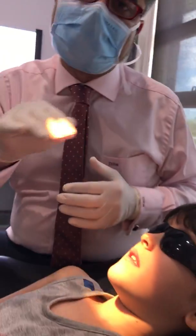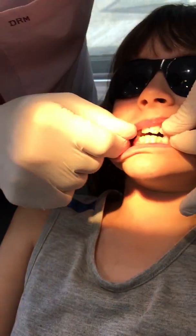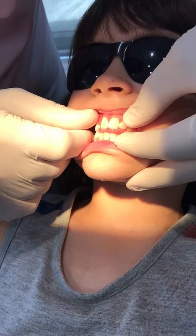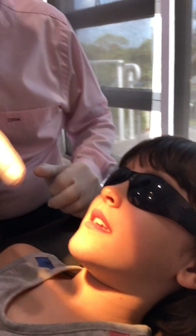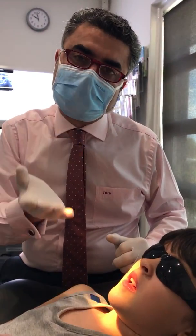But the problem that goes with thumb sucking — even if the child were to stop today — is the associated tongue posture. Bite together Frankie, and swallow. That's a classic tongue thrust. Try and say the word 'Mississippi.' You can see the articulation and position of the tongue is in a downward, forward position — it should be in an upward position.